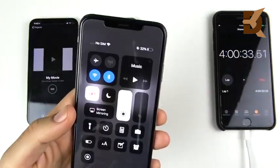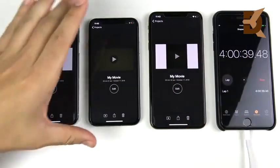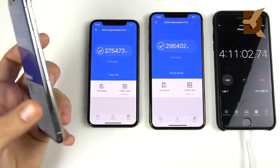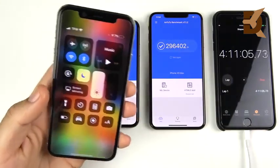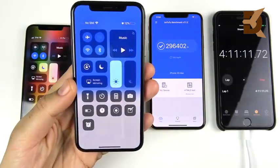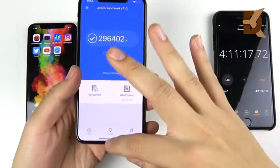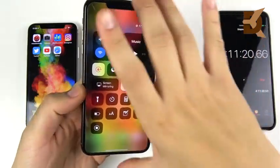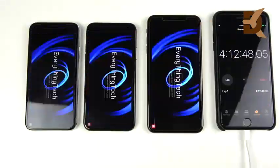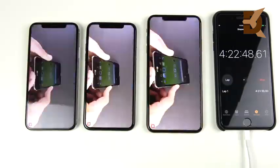After more Antutu benchmarking at 4 hours and 11 minutes, the iPhone 10 drops to 7%, the iPhone XS is at 12%, still about a 5% lead, and the iPhone XS Max is at 17%. The XS Max is now well in the lead over both smaller phones.